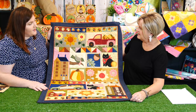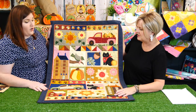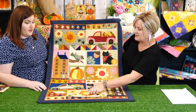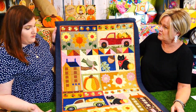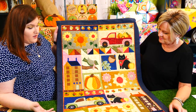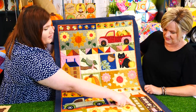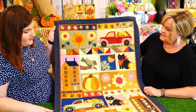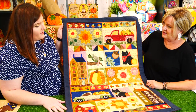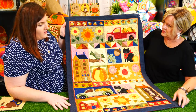You could go country-style — use buffalo check and all sorts of things. The beauty with these blocks is you don't have to make a full quilt. If you particularly like the sunflower blocks, you could make a whole quilt, table runner, or cushions. With the pumpkins, flowers, or houses, you could make a bunch of houses in a row and create a bench cushion. Your imagination is the limit!